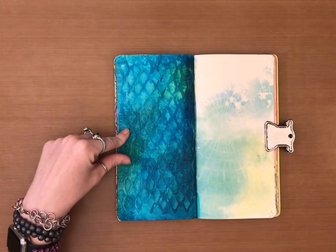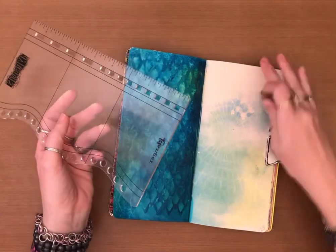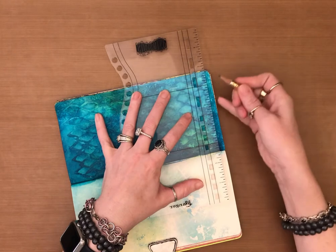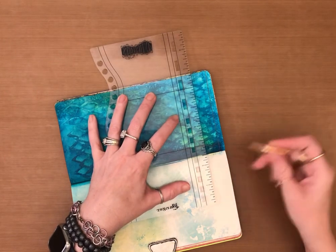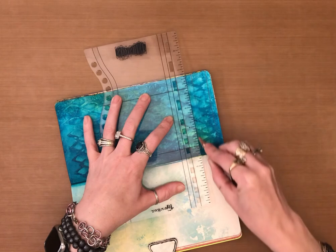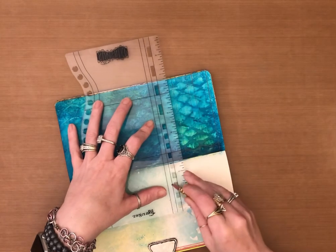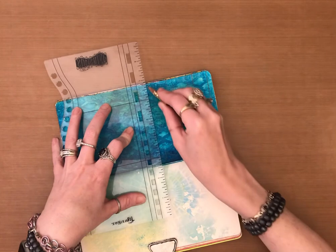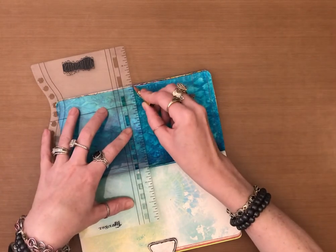For this page it's going to be a super simple, super quick page. I'm just going to take my journaling block and my pencil. I'm going to draw a little line, then a thicker line — probably about three quarters of an inch thick — and then about a quarter inch line. I just find it a little bit easier this way.